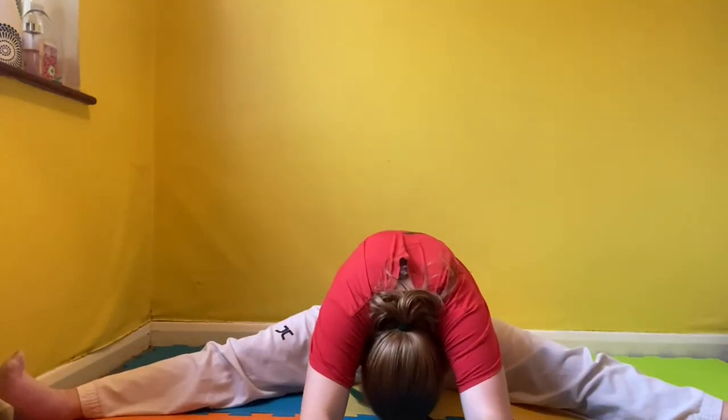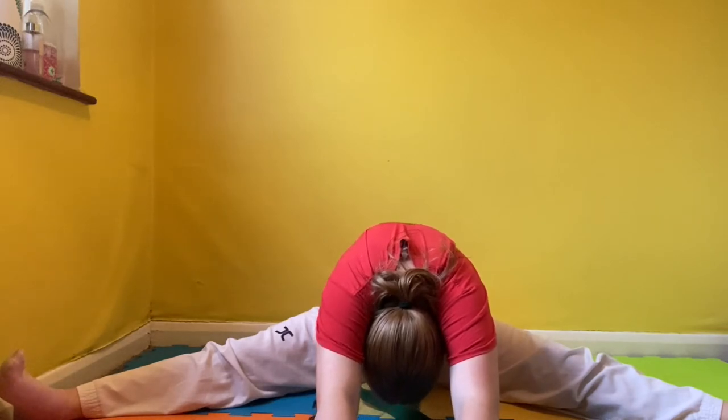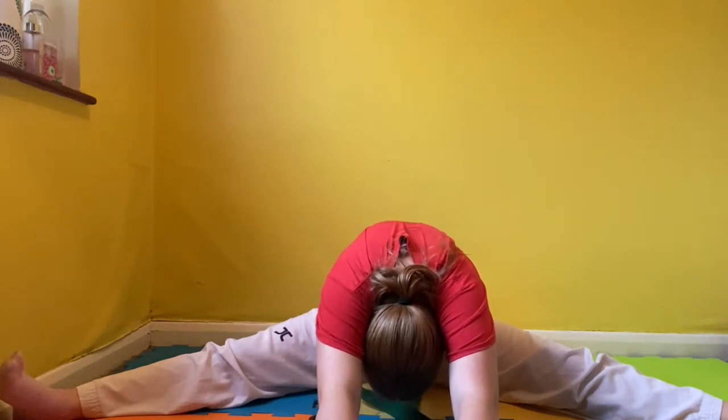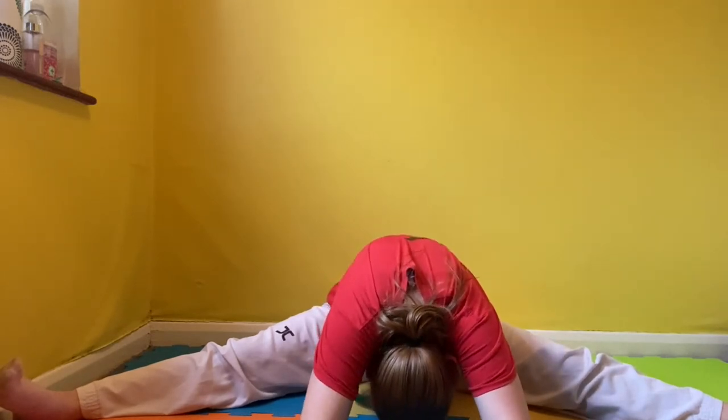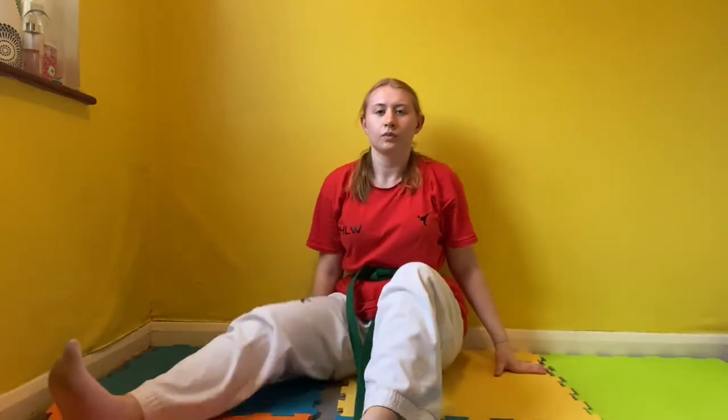Now come up in the middle and try to push yourself further into this stretch. Massage inside if you need. Reach with your arms all the way stretched out, again trying to get your body flat to the floor if possible. If you can't, just go as far as you can and hold it there for as long as you can. Now come out of this stretch and hug your knees to release any tension.